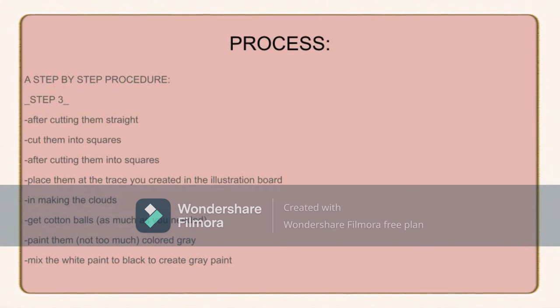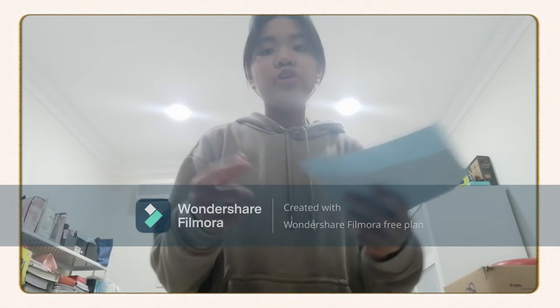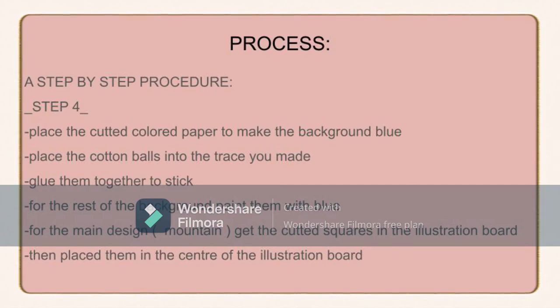There are also clouds, which I'll get to. For making the clouds, get cotton balls — as many as you need. I put a desired amount so it can occupy the space of the illustration board. After that, paint them gray — not too much, just a bit on the cotton balls so it gets a good effect. Mix white paint and black paint to create gray paint, since when we bought colored paints there were no separate gray colors available.